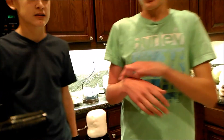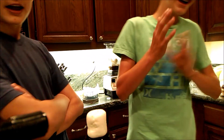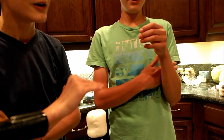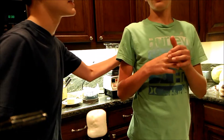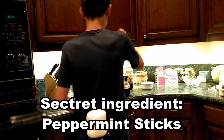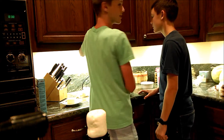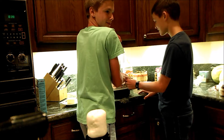We have a secret ingredient going into the smoothie. I don't even know what it is — we made sure to keep it secret from him so he has no idea. You guys put it in and then we're gonna have him walk over. Okay, I'm not looking at the ingredient. How do we run this thing? Put the lid on — okay, the lid's on, I'm not looking.